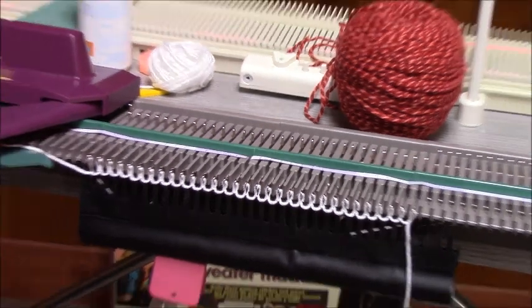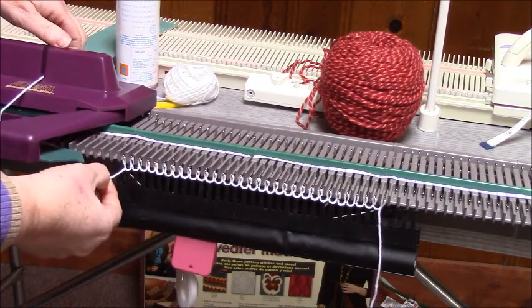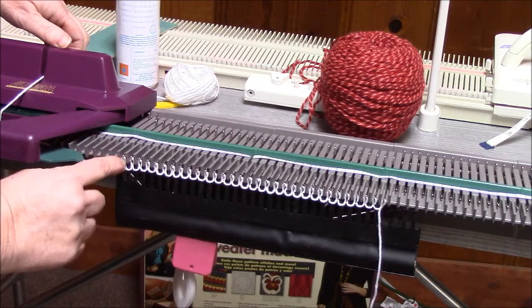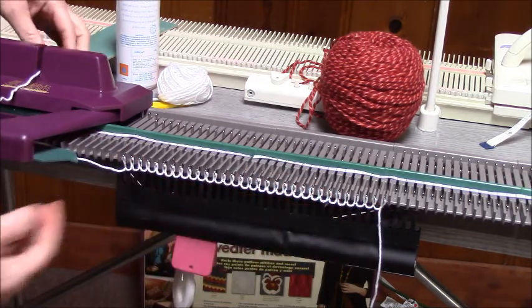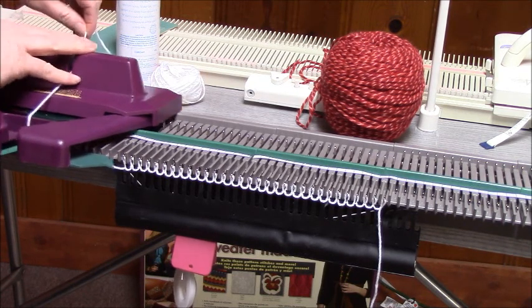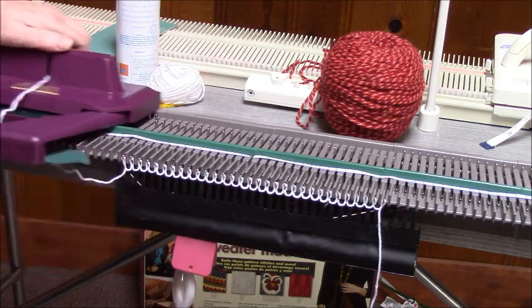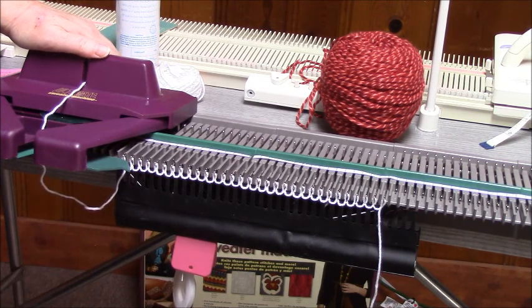Let me just show you at the beginning of the row. See this? This stitch needs to be formed the proper size as the rest of the needles. You have to hold the yarn to start the row back up, and if you don't hold this tight enough, what's going to happen is this loop right here is going to catch and you're going to drop all of your stitches.